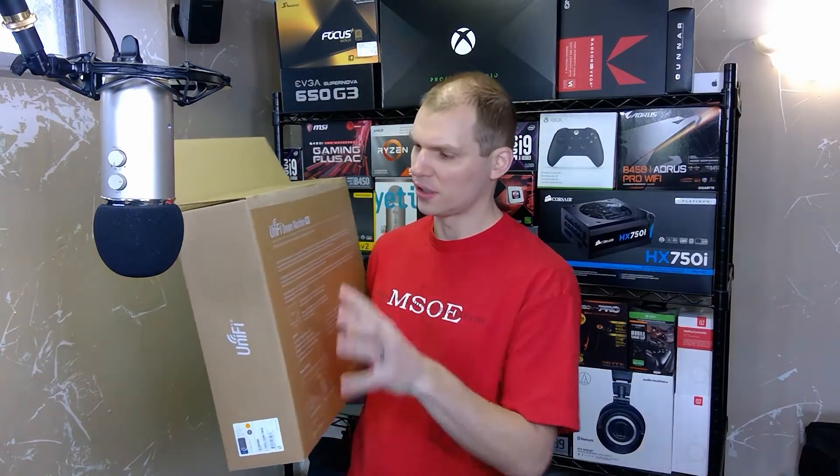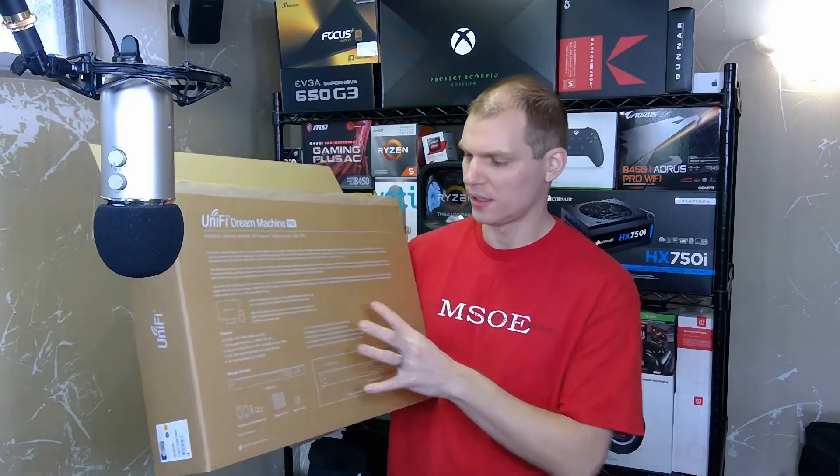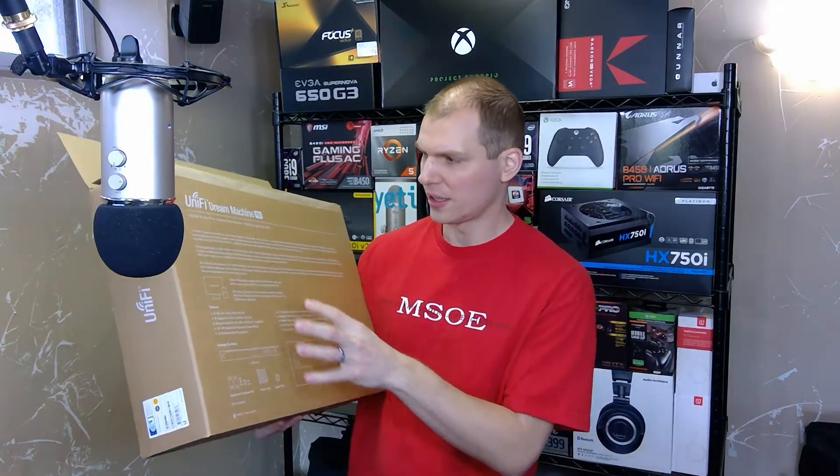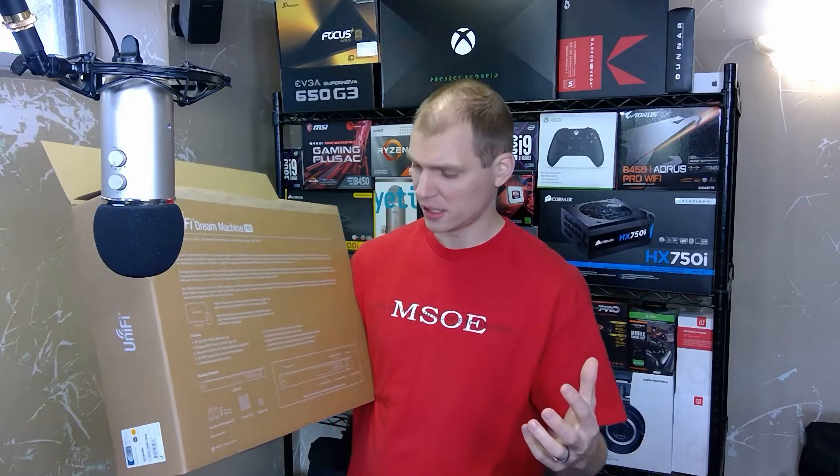A little bit about this before I dive into it — on the back here, it's in white writing. They talk about the Dream Machine Pro; it's just one of your core network appliances. The router can really do everything you want. It has the ability to even do recording if you want the UniFi Protect system as well.